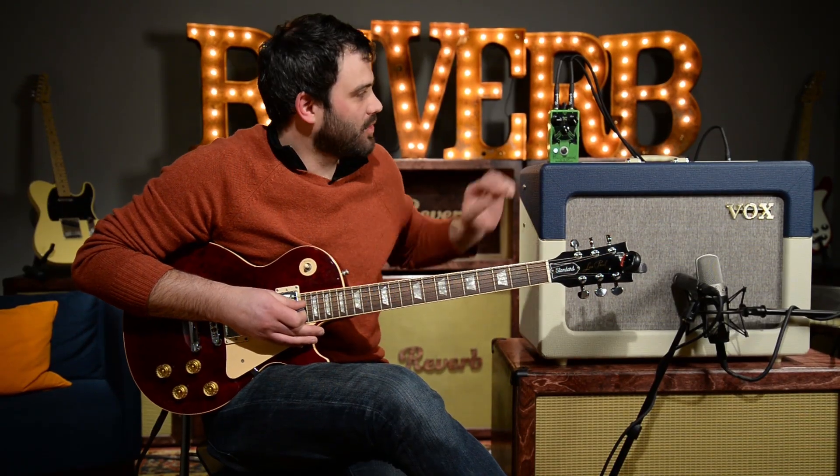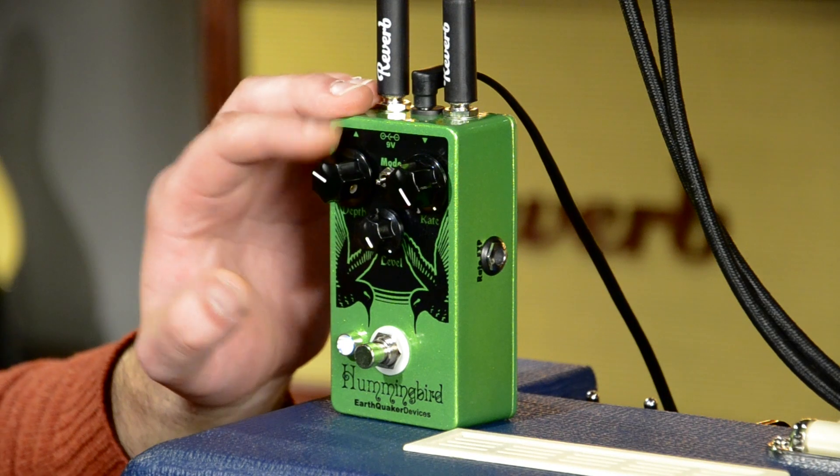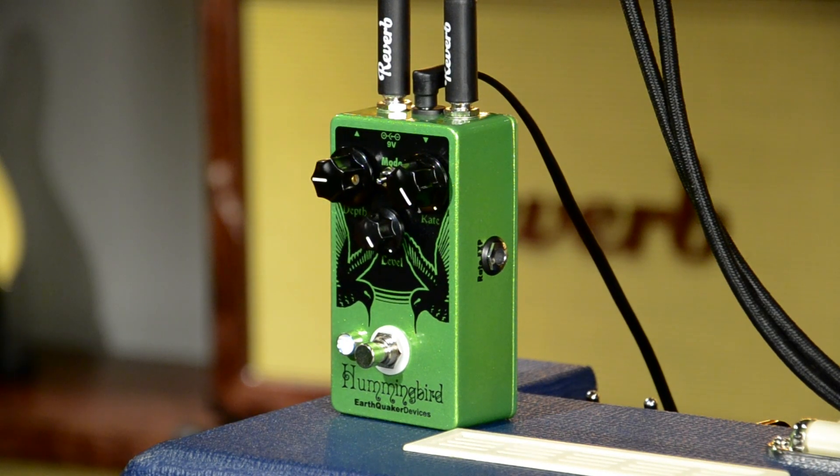We're really getting into ring mod territory. Let's take the depth back a little bit and just see how this interacts with the sound when you have a little bit more dry signal in it.